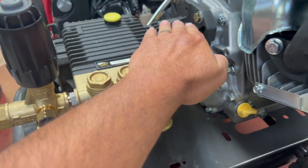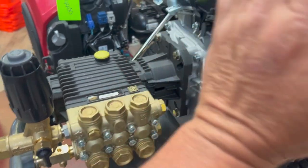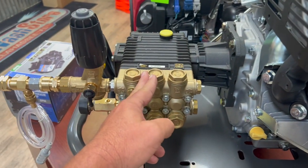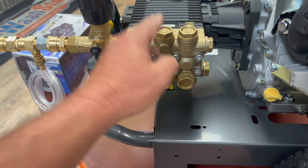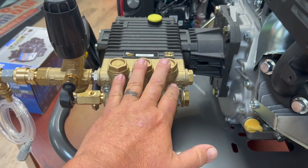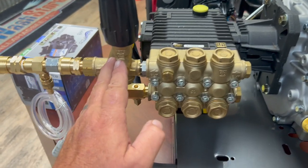Also, there's no clutch-type system on here. If the engine is going and turning that shaft, it's moving this pump. So we've got to use the unloader to make sure we don't cook the pump — we'll discuss the unloader in a few moments.